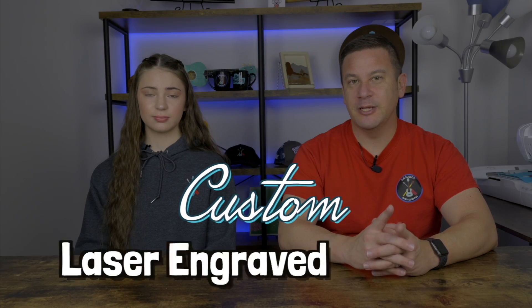Hey peeps, welcome back to Project Anonymous, and in today's video we're going to make a custom laser engraved bracelet. So let's get to it.